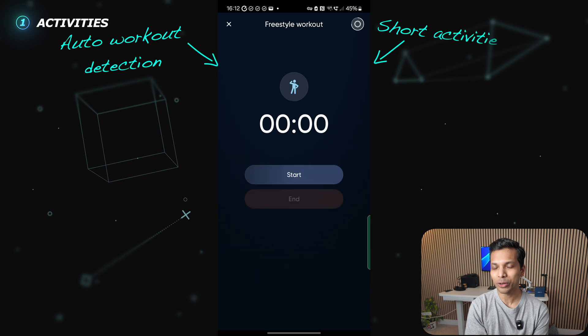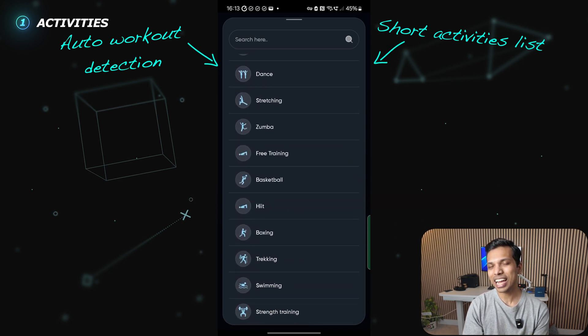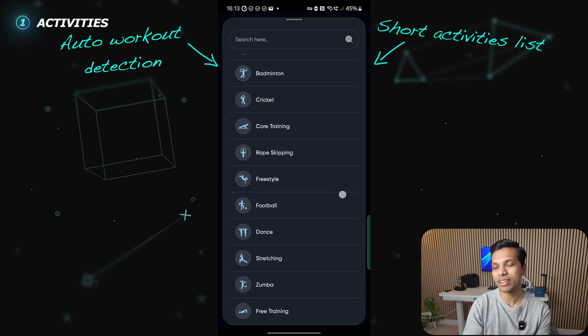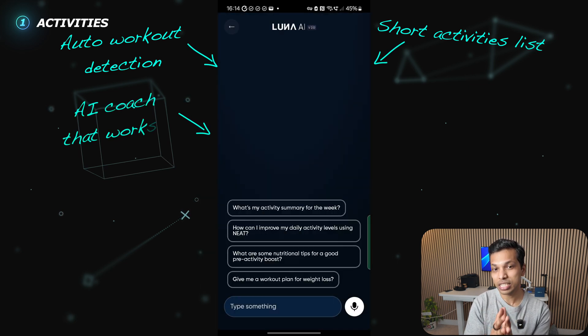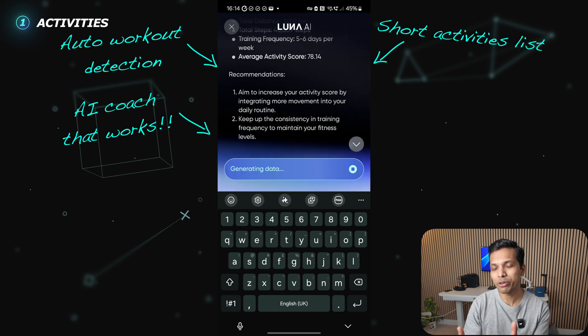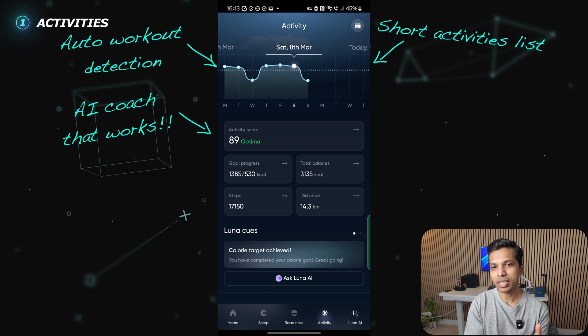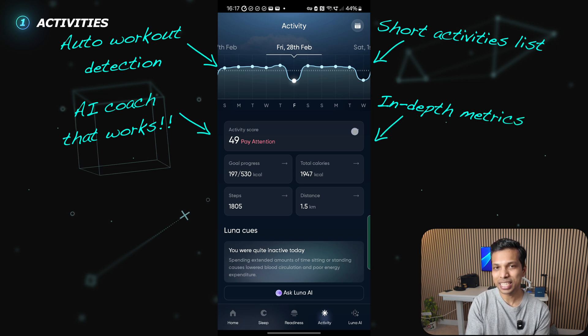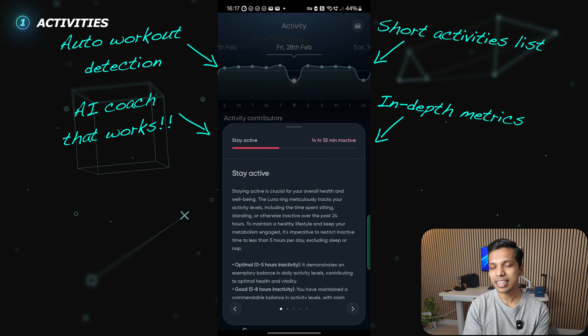There's a freestyle activity that I've been using quite a lot to record my strength training at the gym. There's also the ability to add a workout after the fact, but bizarrely the list of workouts available there is much longer than the one available to track activities live — something that I think needs to be improved. The AI coach is actually quite good, with suggested questions aimed at improving activity levels or getting a weekly summary. The app assigns an activity score out of 100 by combining calories expended, step count, distance walked, and activity levels over the last few days.